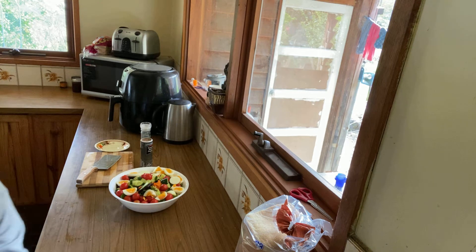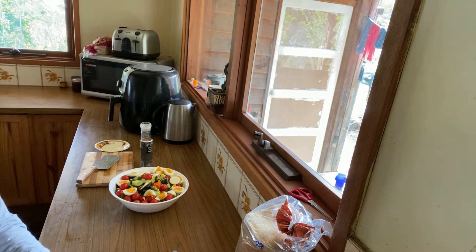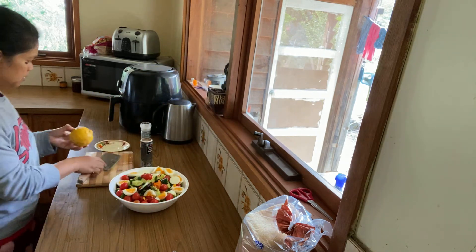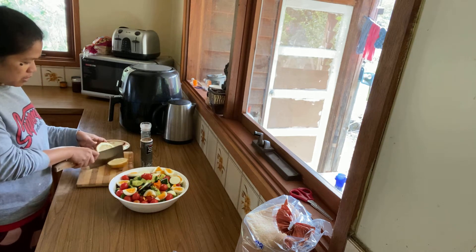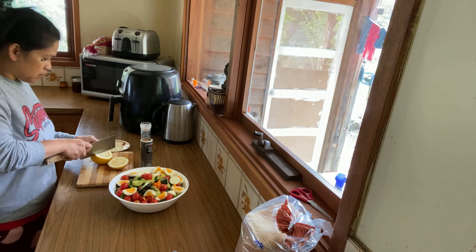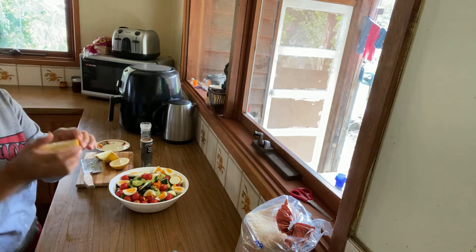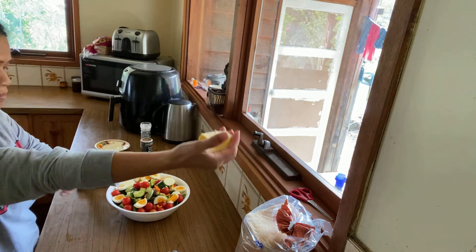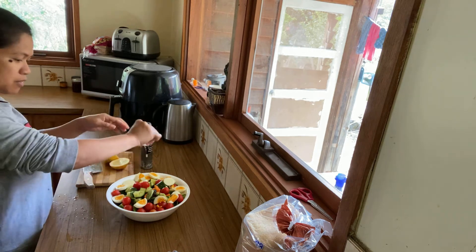Since I don't have salad dressing, I am going to use lemon instead of salad dressing or mayonnaise or whatever you like. I'm going to use lemon for my dressing. Sprinkle it on top.